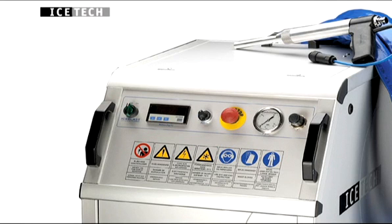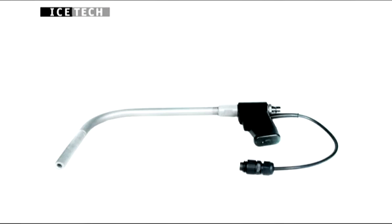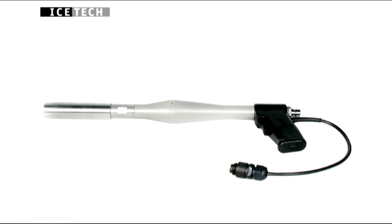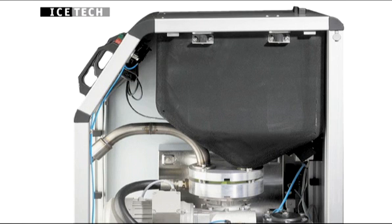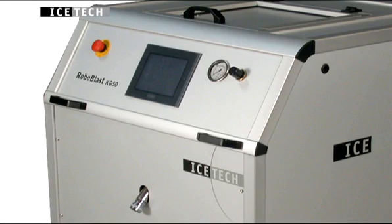Ice-Tec designs and manufactures dry ice blasting machines and accessories to meet the needs and requirements of specific businesses. In order to guarantee the highest quality, effectiveness and applicability, Ice-Tec emphasizes a choice of material, technical calculations, experience from different businesses, and the industry's needs and requirements.